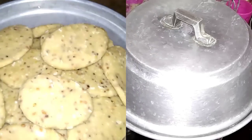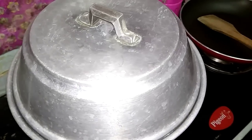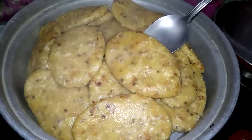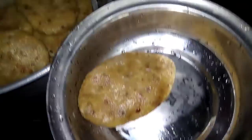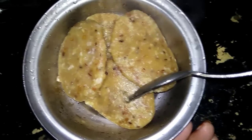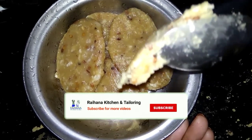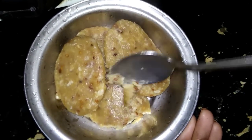We will make the ingredients in the pan. Add 1-2 spoons of baking powder. It is soft and tasty. We are ready to make it.